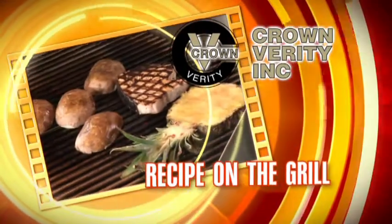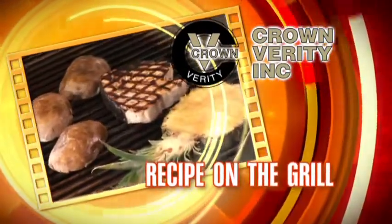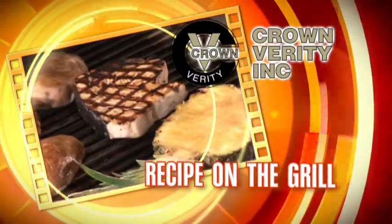Crown Verity presents this week's Recipe on the Grill. I'm Steve Adams from Crown Verity Barbecues. Today we're cooking Mahi Mahi Appetizer.